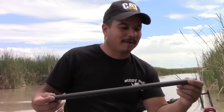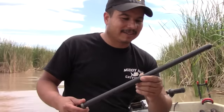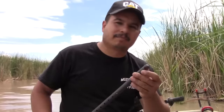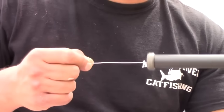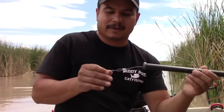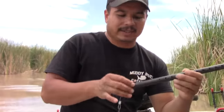Long story short, we put our minds together and we call it the Muddy River Mud Stick. I'm very happy with this thing — it's very tough, made out of aluminum, and it's solid. It's got a nice big eye opening here for you to tie off whatever rope or line you want to use, and then it's built with cable so it's super strong. We added a heavy-duty barrel swivel at the end.